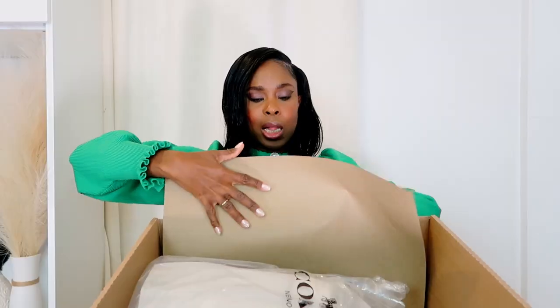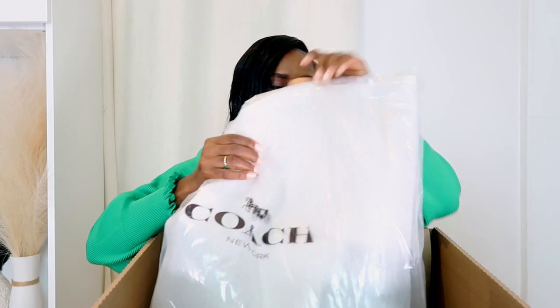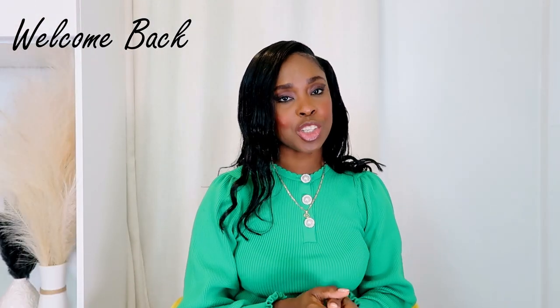This is the big box that I did receive from Coach — I was wondering if there's a suitcase inside! Let's open it up and see what's inside. I'm so excited! Hi everyone, if you're new, my name is Natasha, welcome to Natasha Styles. And if you've been with me from day one, thank you so much for the love and support. In today's video I'm going to do a Coach unboxing and I know you're really gonna want to see the items.